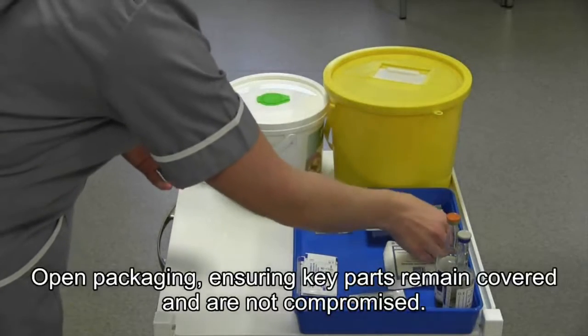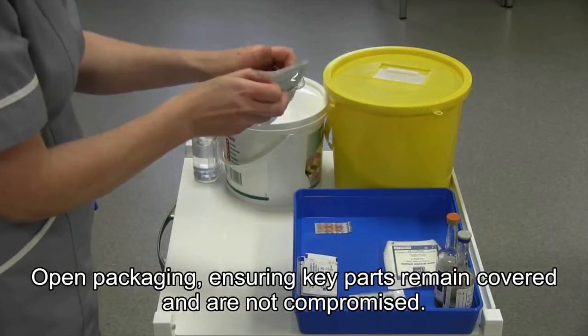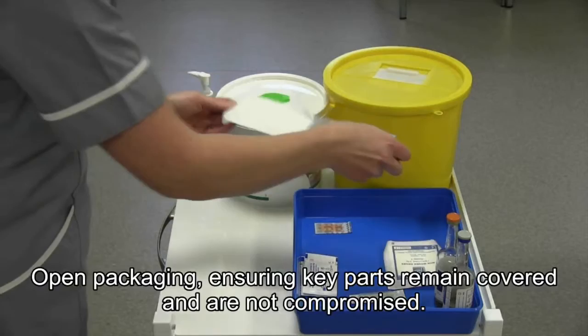Next, open packaging, ensuring key parts remain covered and are not compromised.